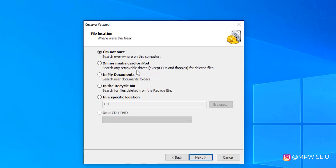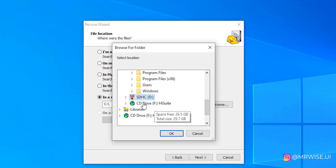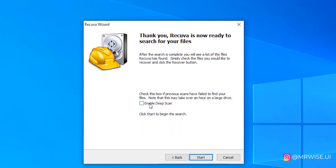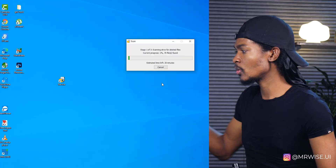Now it will ask which location you want to recover from. Select 'In a specific location,' then browse and find your memory card — here it is — and click OK, then Next. It will then show an option to enable deep scan. I advise that you check that option so it can scan the whole disk or the entire memory card. Click 'Enable' and then 'Start.'